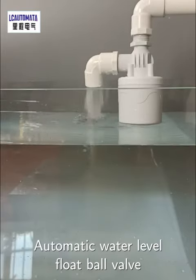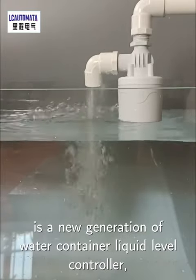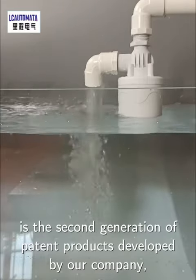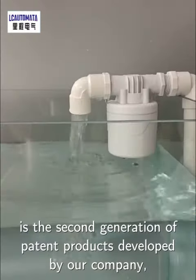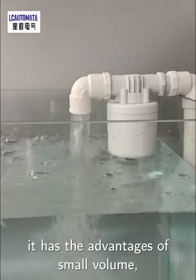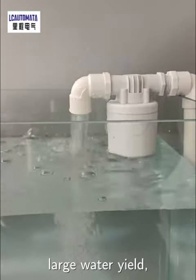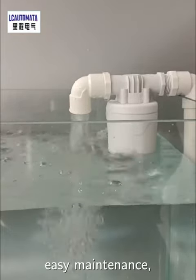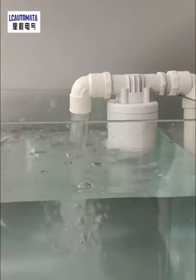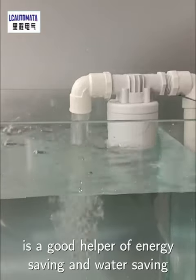Automated Water Level Floatball Valve is a new generation water container liquid level controller. It's the second generation of patented products developed by our company. It has the advantages of small volume, large water yield, high sensitivity, easy maintenance, excellent aging resistance performance, and so on. It's a good helper of energy saving and water saving.